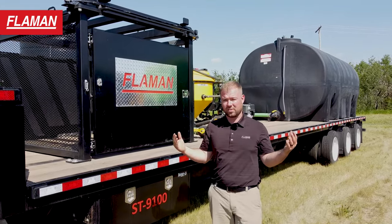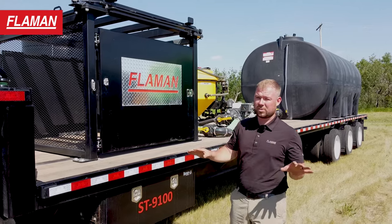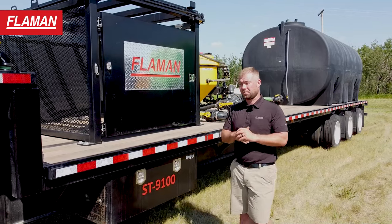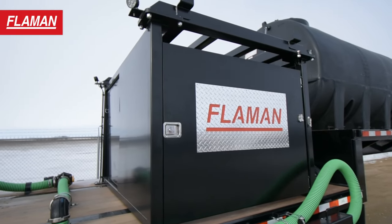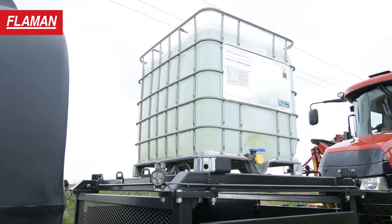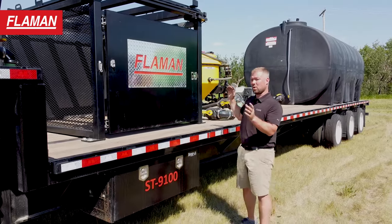When we built all these trailers, we focused on safety, speed and ease of use. All the features that we go through today fall into one of those categories. We're going to start off with this tote cage. This was specially engineered to fit two different totes above it of the two most common sizes. Whether we're going to be putting chemical in or liquid fertilizer, your liquid can go with you where you go.